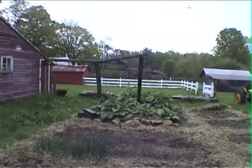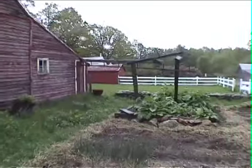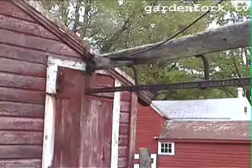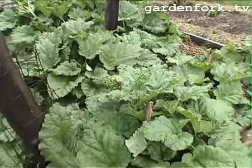Rhubarb will grow in any garden soil, but rhubarb really loves manure. This is an old dairy barn, and this is the gizmo they had to have the buckets come along there, and it would dump the manure right in this pile right here. So the troughs would come out along this guide right to the end here, and they would dump it. And here now we've got some great rhubarb.